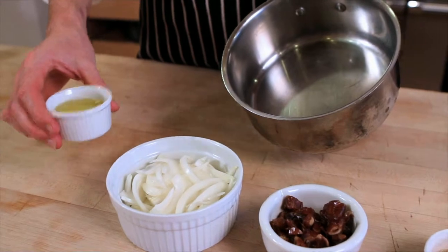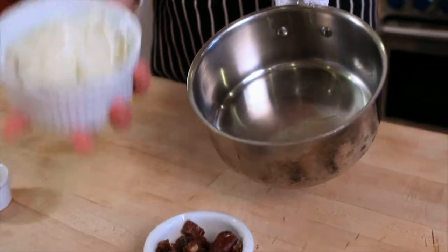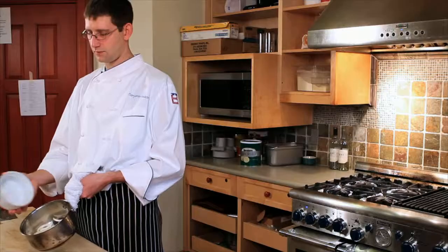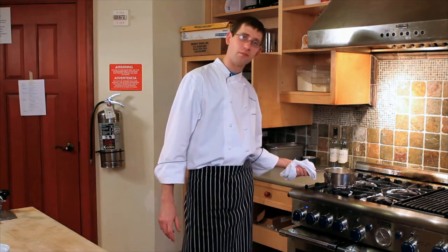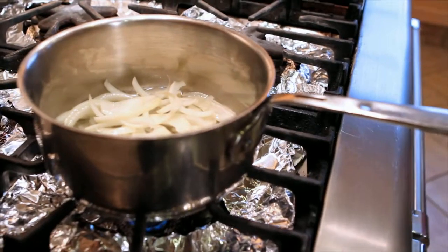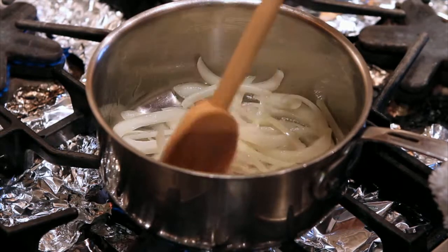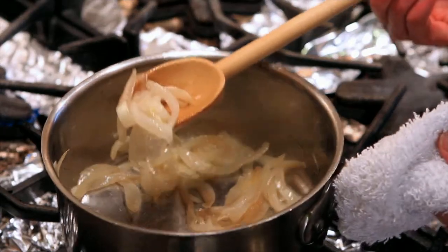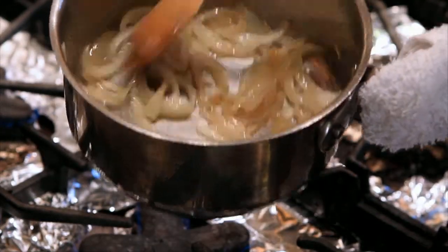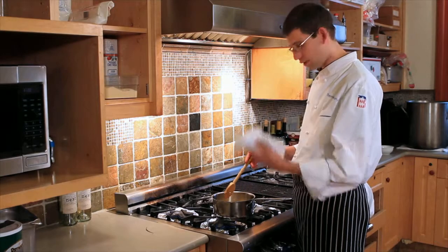The first step to this recipe: two tablespoons of olive oil in your heavy bottom sauce pot, and a half a medium onion julienne. What you're going to do is sweat the onions in the olive oil. To sweat a vegetable means to cook it slowly in order to soften it without browning it. This will help get rid of the sulfur flavor in the onions — it will make them buttery and sweet, a little more delicate, a little silkier. The onions are just about done here. As you can see, they're becoming translucent, very soft, very tender, and that strong onion aroma is gone.